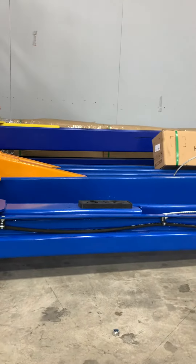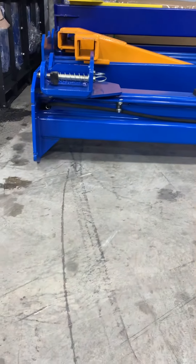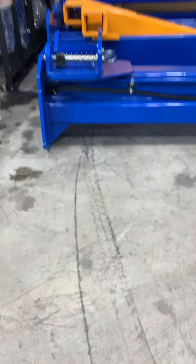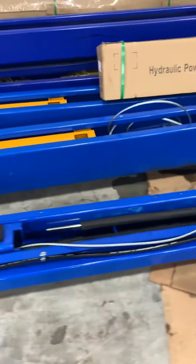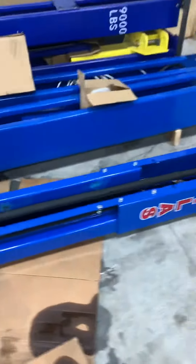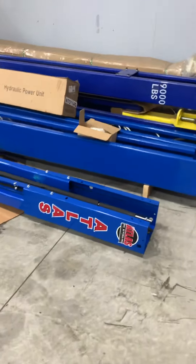Our column is deep — the profile front to back — just to give you a feel for that. They're both good lifts. I'm not going to tell you that these lifts aren't great; they're good, they're great for some applications.